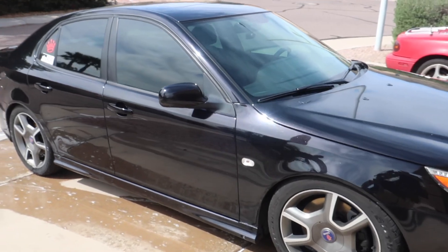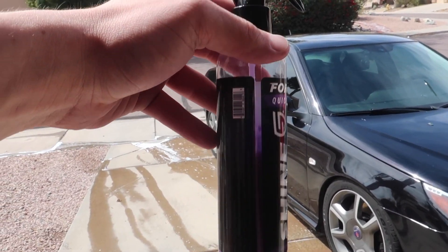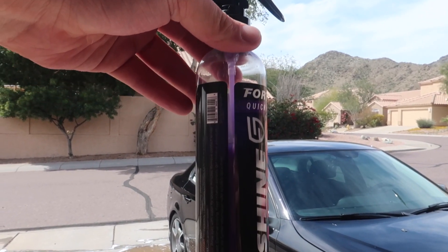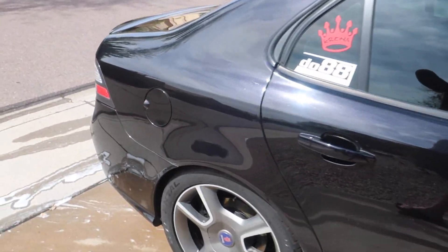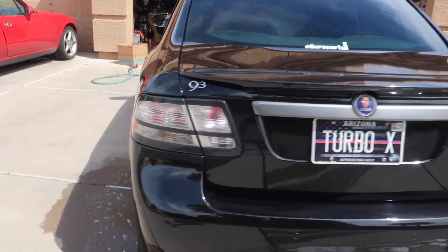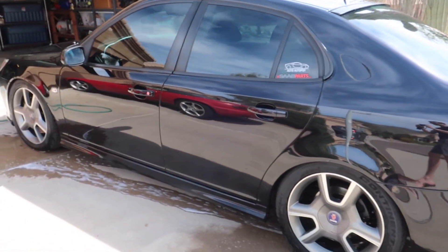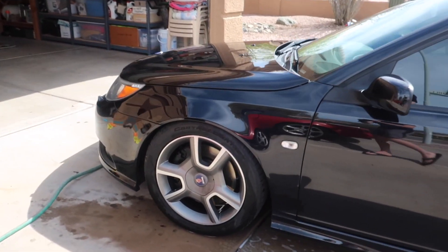So here we have it guys — the car is completely clean. Now if you're wondering how much of this I used, I'd say almost a third of a bottle, maybe almost half. I was being very liberal when spraying this stuff, putting a ton of it on the car. You probably don't need to put on as much as I did, but overall, as you guys can see, the results speak for themselves. The car looks very, very good and I'm very happy with how it turned out.